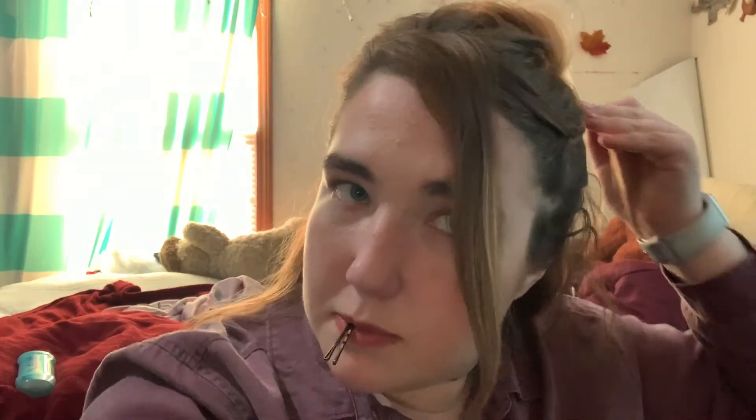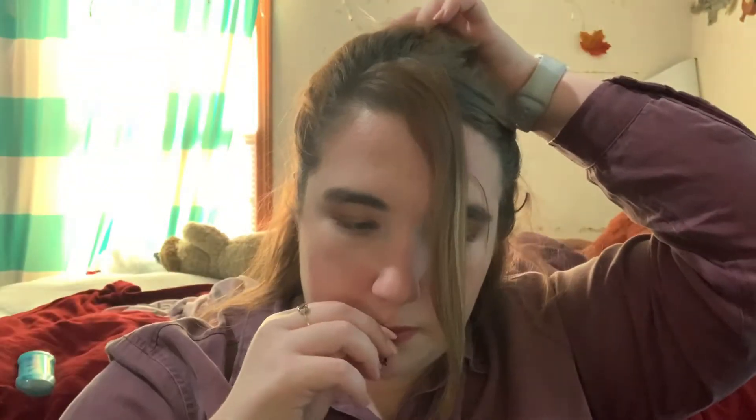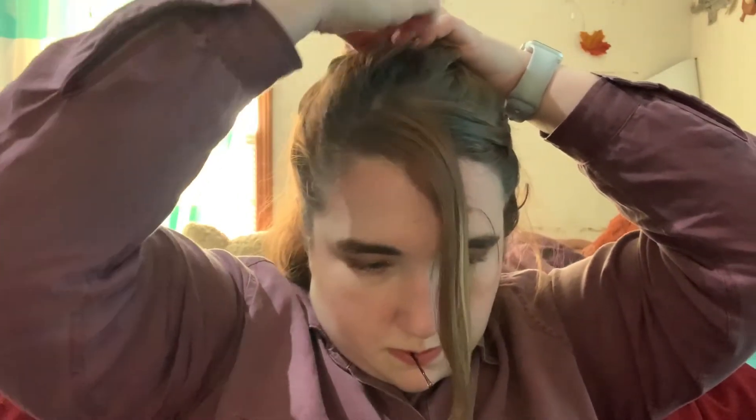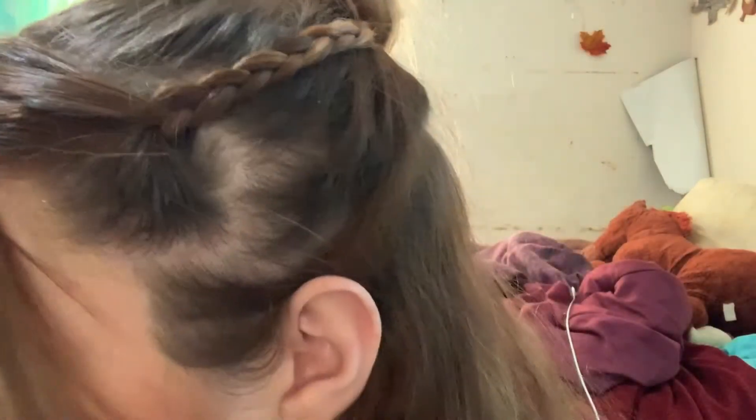So I'm just going to braid it down. My hair is in that awkward phase of still growing out from where I had it dyed, so it has about three different shades in it. Now I'm going to take it and bobby pin it up and under the bun on the top of my head. That creates the effect that the braid was there and running all the way through and into the bun. It goes up and then twists around the bun and up and under, so you can see the braid on the side and then on the back as it morphs into the actual bun itself.